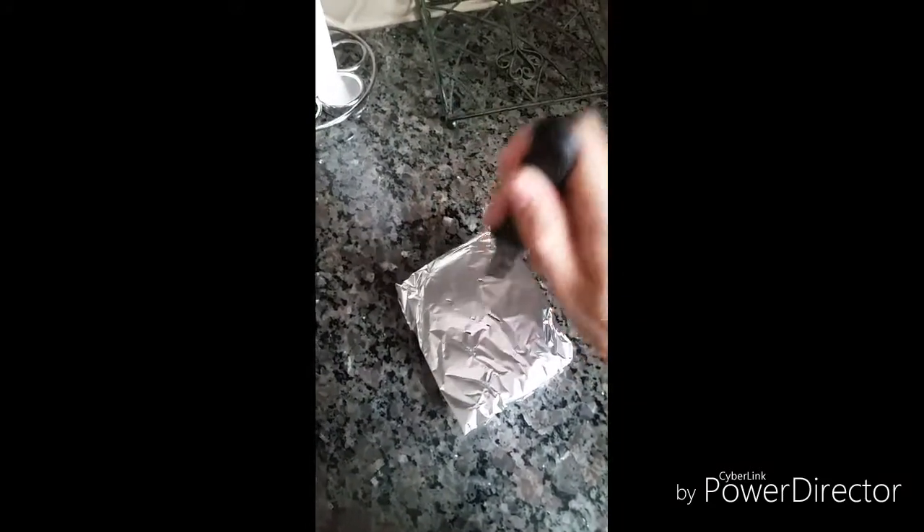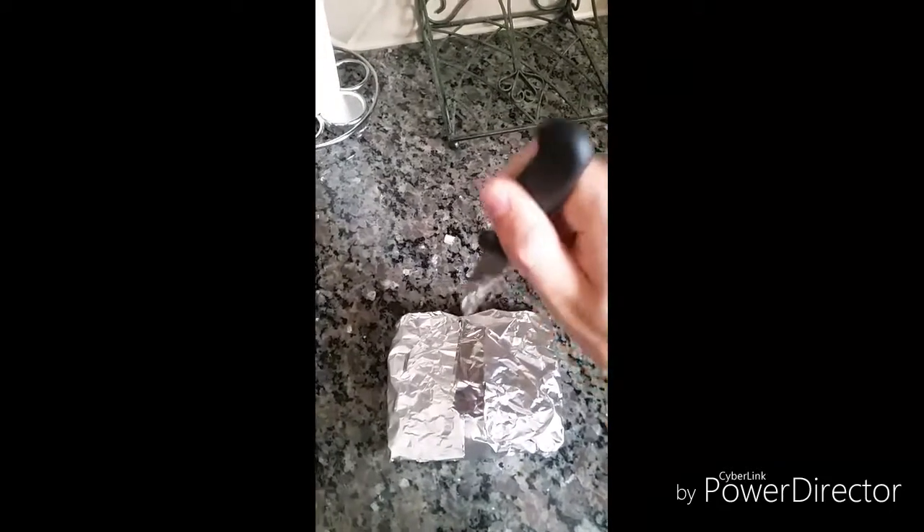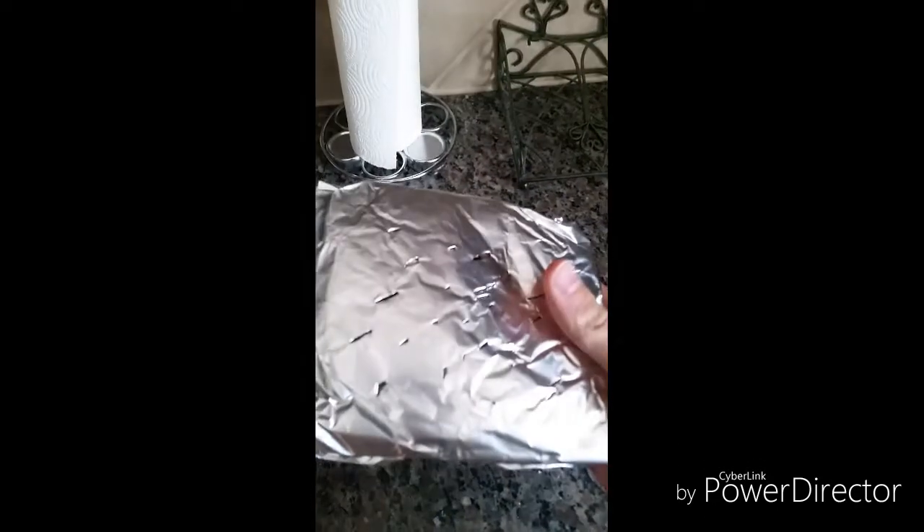Got our packet right here. Just take a knife and poke a couple of holes in it — one right here, and another on the other side. Perfect. Just fold it up — it's got holes on both sides — and we'll place it in the middle of the grill right before we're ready to preheat.